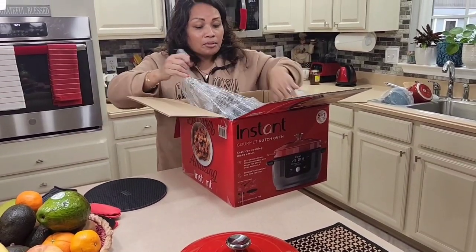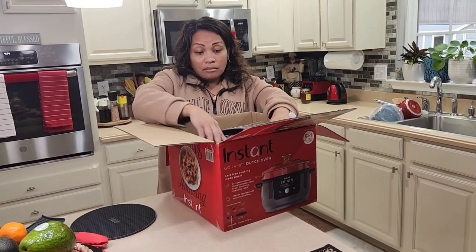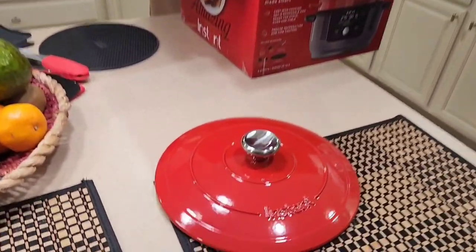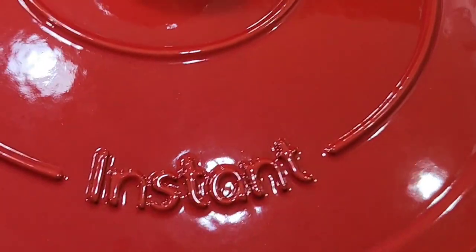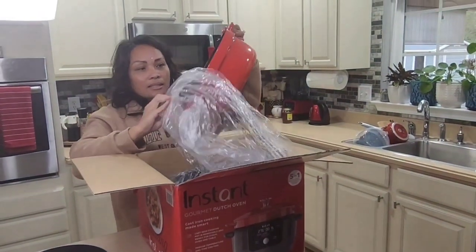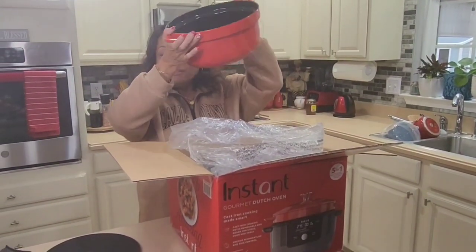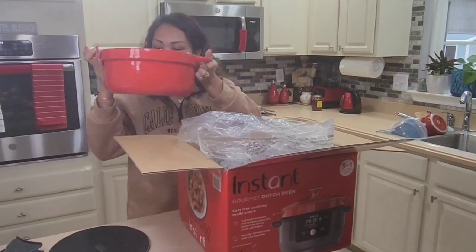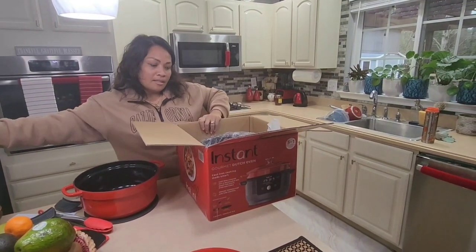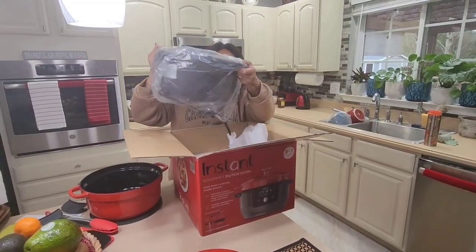It comes in a good secure box, and you can get them at Costco. Costco also gave me this cup. Here it is — this is the one-piece pot in red, because red is my favorite color for the kitchen. Pretty nice.